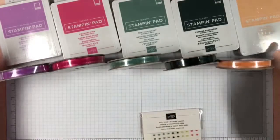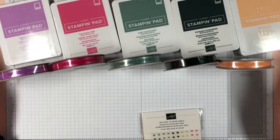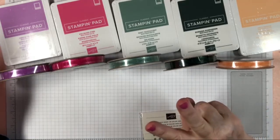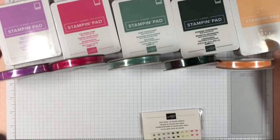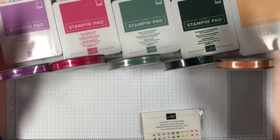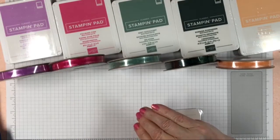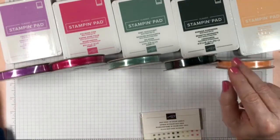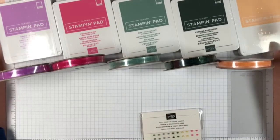These are the new In Colors. For those who are new to Stampin' Up!, every two years they rotate — these will be good for two years, and then five more new colors come in. The ones from two years ago are going away, so these are coming in and they'll be here for two years.